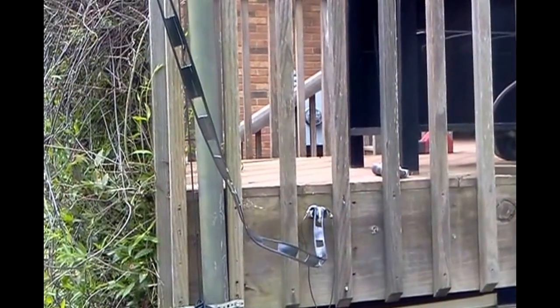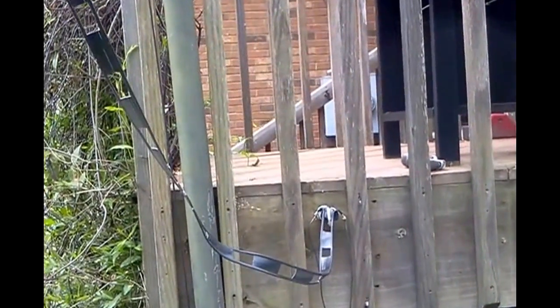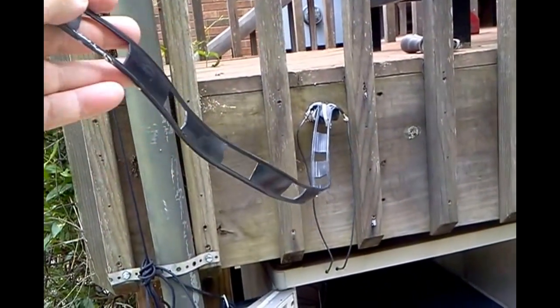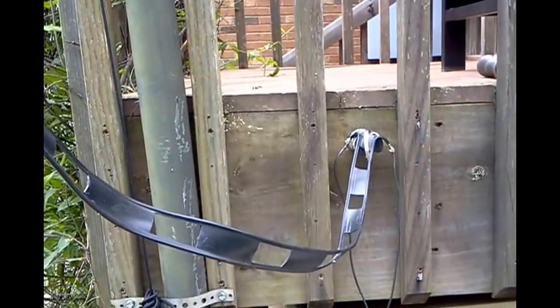I've decided it's time to replace the old window ladder line with some good homebrew stuff. This is 14-gauge ladder line, and it's pretty good stuff, but I think we can do better with some 12-gauge homebrew ladder line. This is about 50 feet.